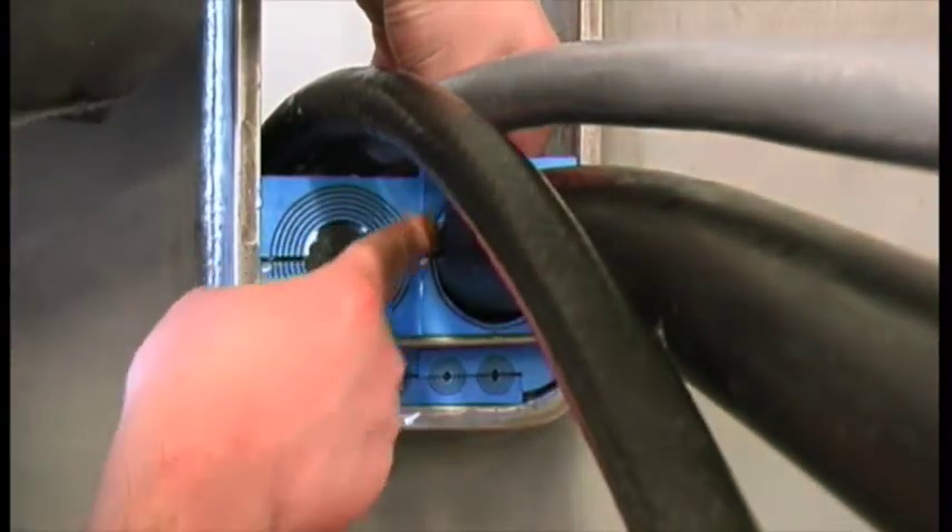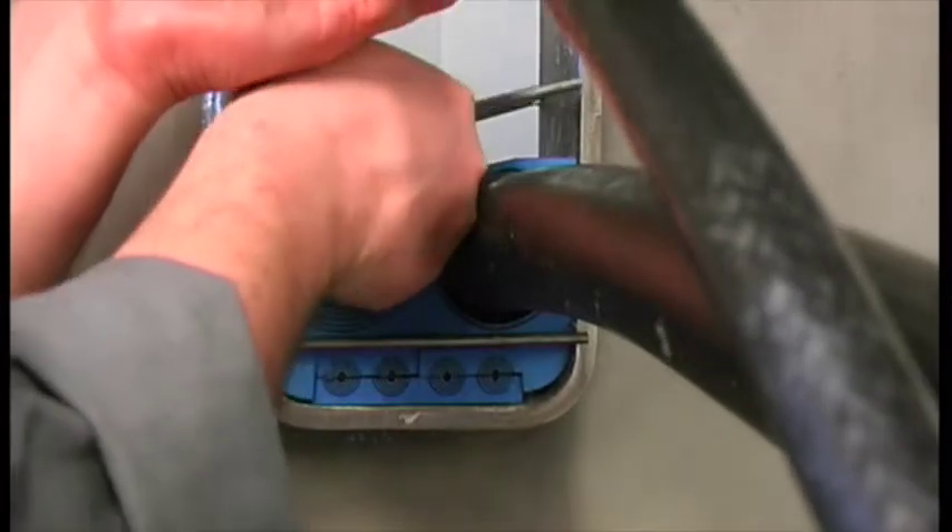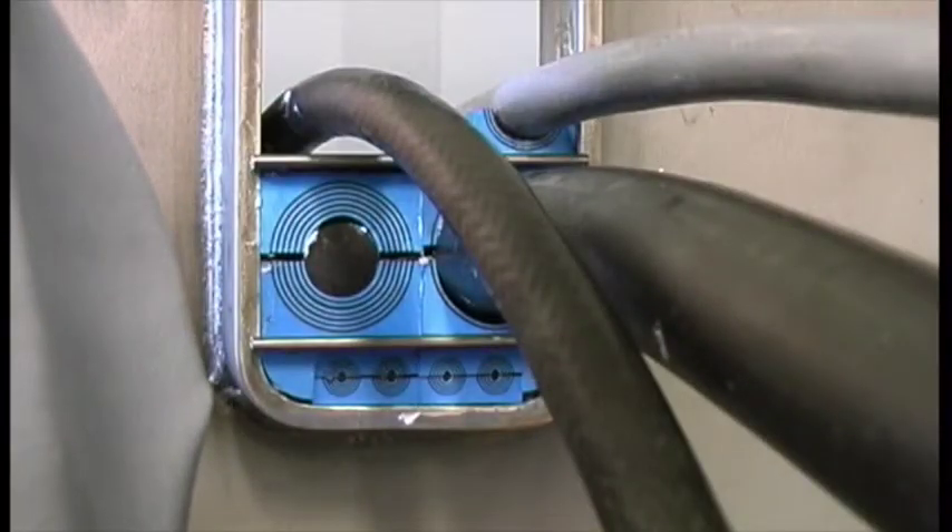Fill the packing space with modules and cables. Insert a stay plate on top of each finished row of modules, except for the top row.